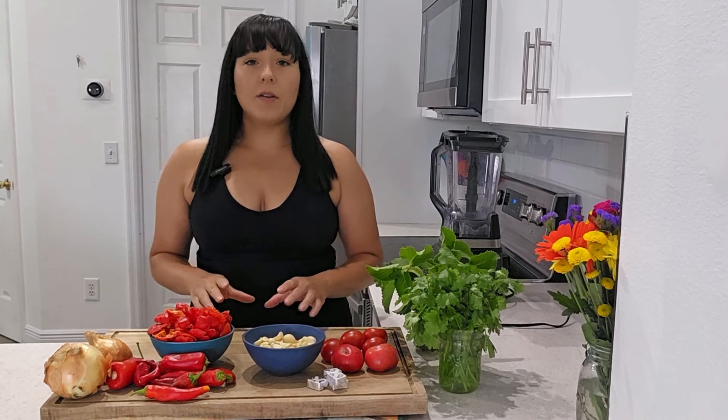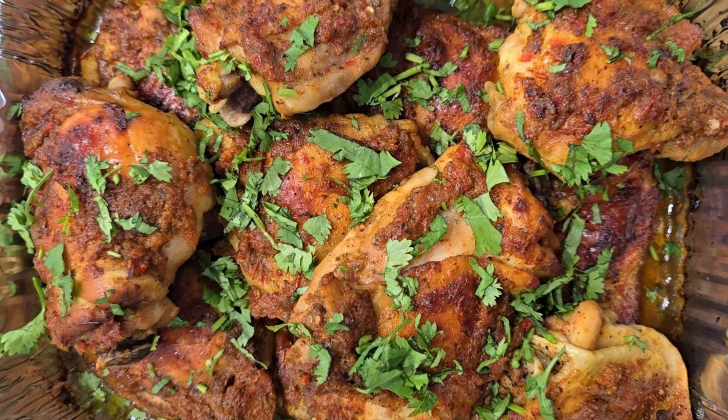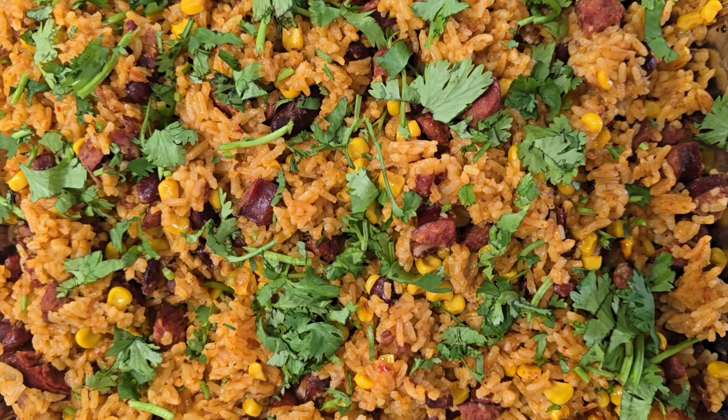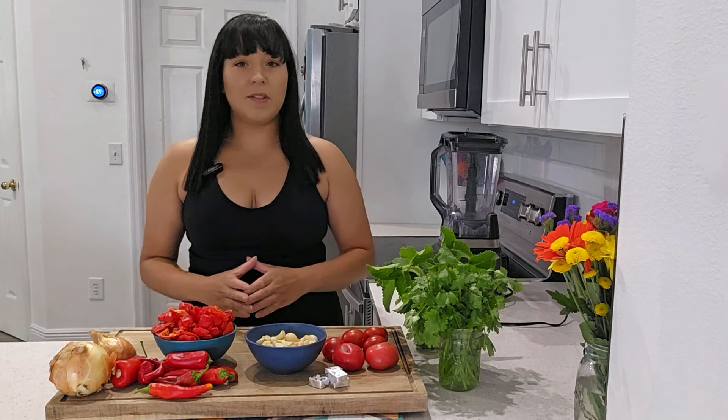After we make this sofrito, I'm also going to show you two ways to use it. One is making a very simple sofrito marinated baked chicken, and the other is my personal top secret recipe for a sausage, corn, and bean rice. Both of those recipes use up a ton of sofrito to give a lot of additional flavor.